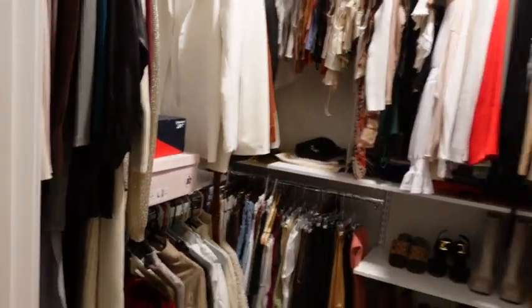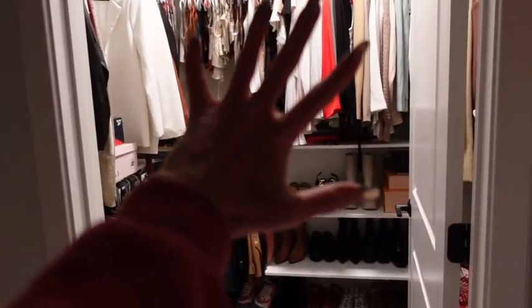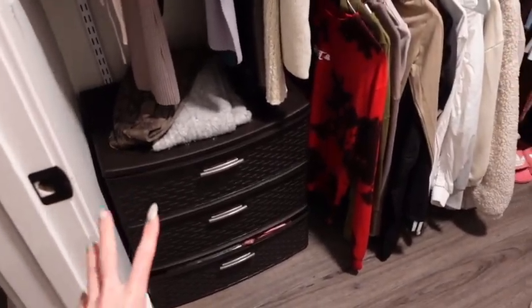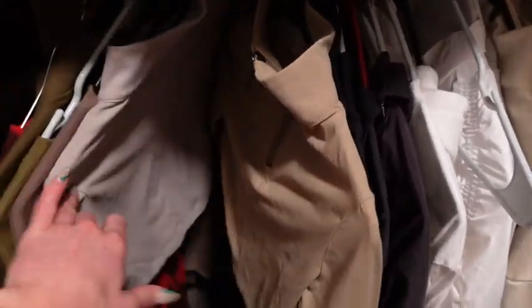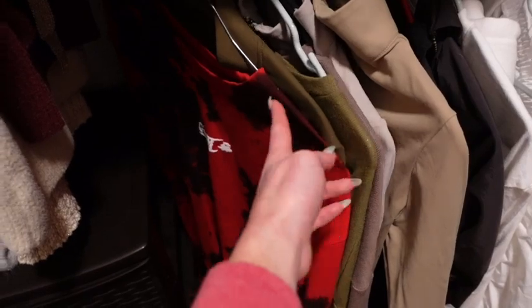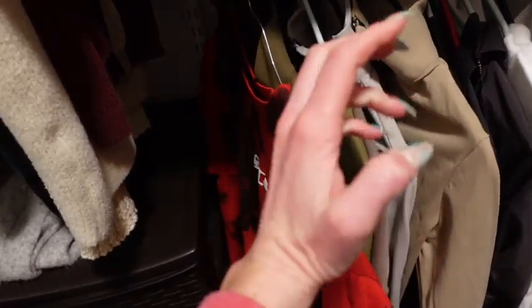I'm going to show you guys my closet and walk you through the guest bathroom. This is my closet — it's literally twice the size of the other one. Immediately walking in, there's a bunch of my athletic wear in these little dressers. What's not in there is in a dresser in the room. These tops are all like athletic tops I wear to the gym — little quarter-zip guys, little shrug tops, a few Ghost tops.